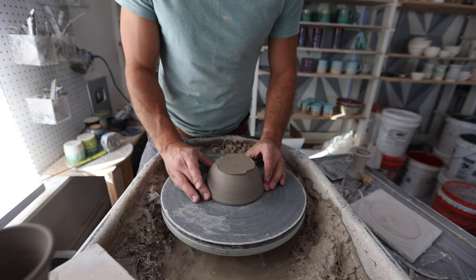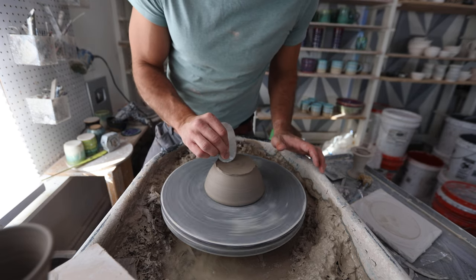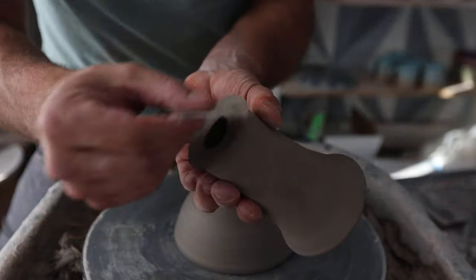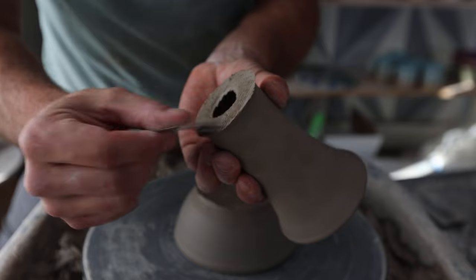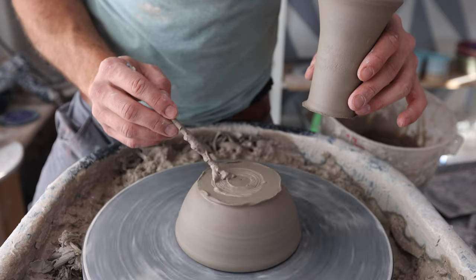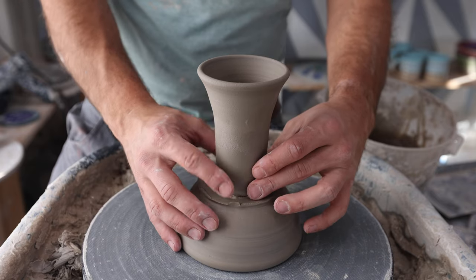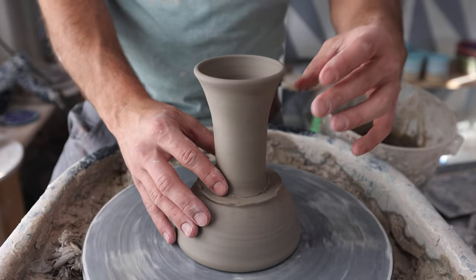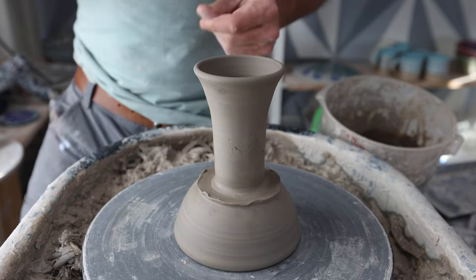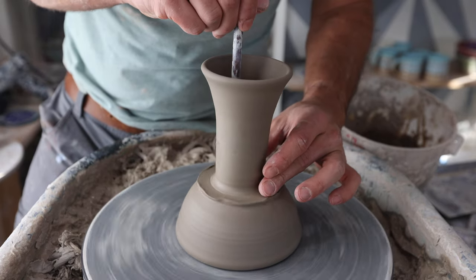Now we're going to attach the stem piece to the top bowl piece. First I'm going to center that bowl — it is pretty wet, so you may not even need to slip and score it, but I'm going to score it a little bit anyway. Then I'll take a little bit of slip and run that right along there. I want to make sure this is in the center, so I'll take a little long rod, stick it in there, and blend those two pieces together.